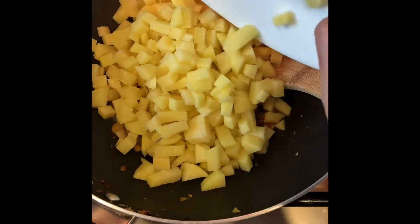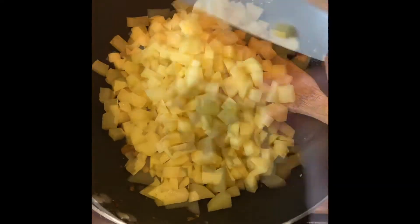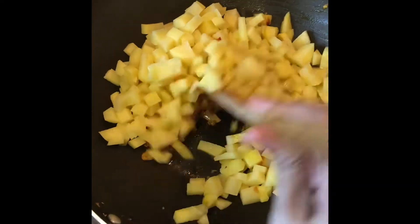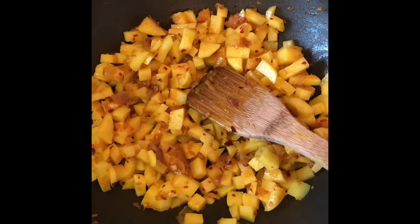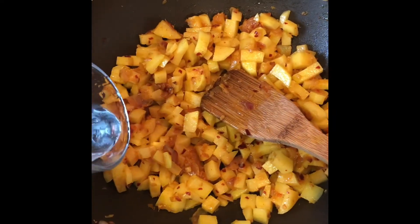I think it's gonna be easy if you start cutting out this thing. Then we will pour a glass of tea.